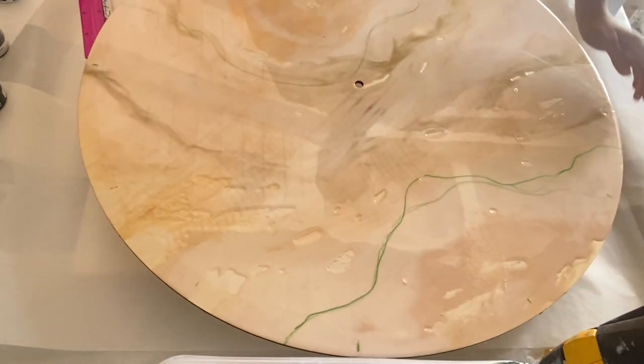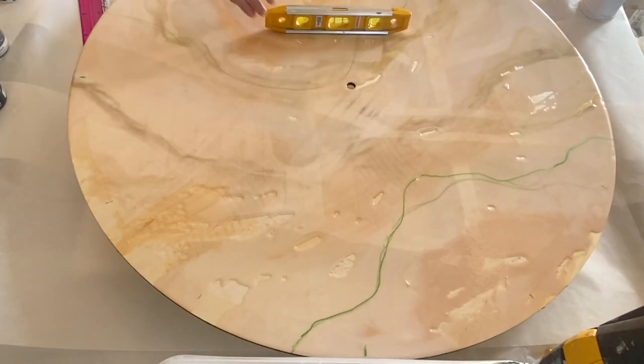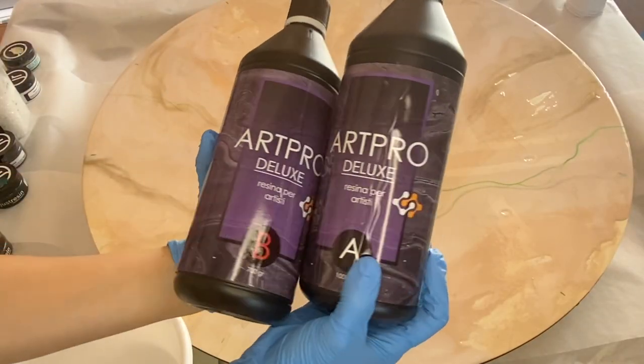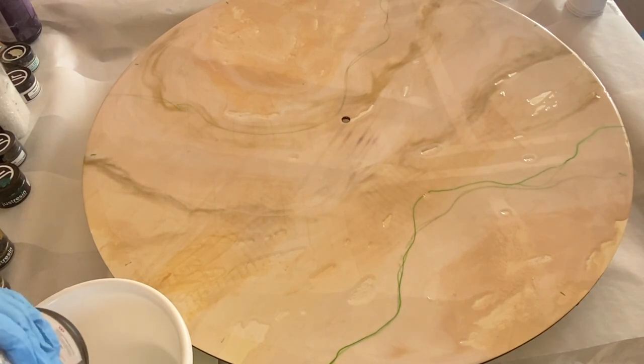In this video, we'll be using Resin Pro's Art Pro Deluxe Resin, which is a high viscosity resin, and that makes it perfect to create geode art. I'll have a discount code linked in my description so be sure to check that out.